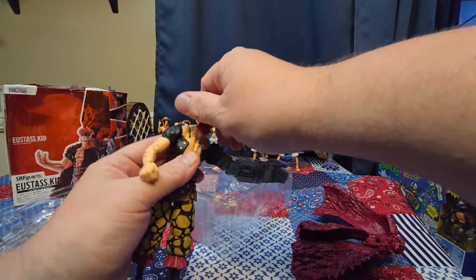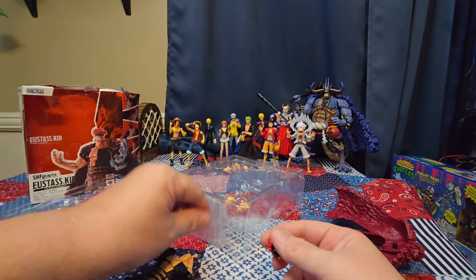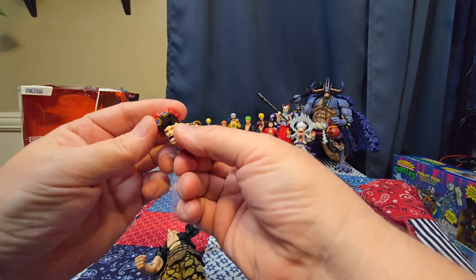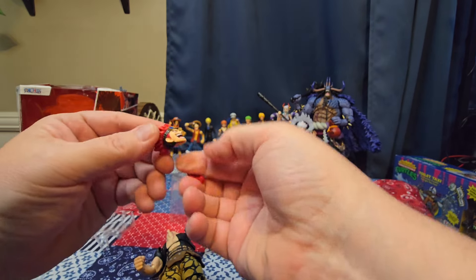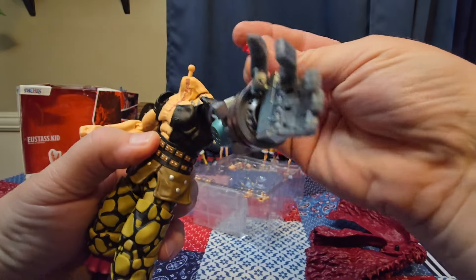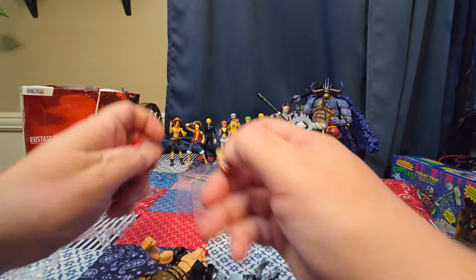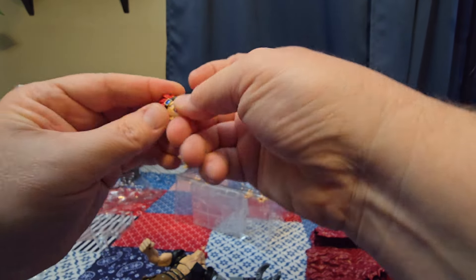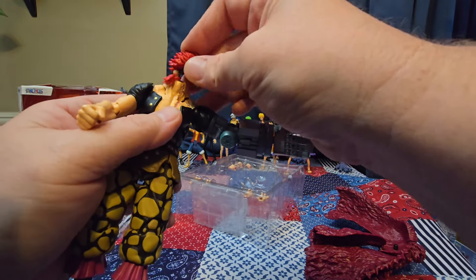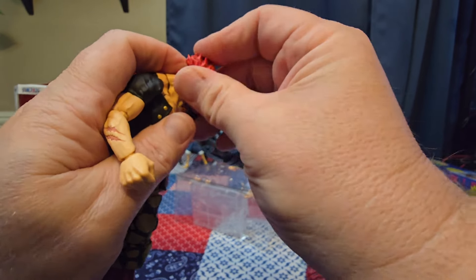The head spins all the way around — oops, hit the camera. Let me pull this off. Wow, that comes off too — nice. So this is interesting: the head just clips on right here like this. We take the hair piece that came off the back, slide it over, then put the head back together and pop it back on.